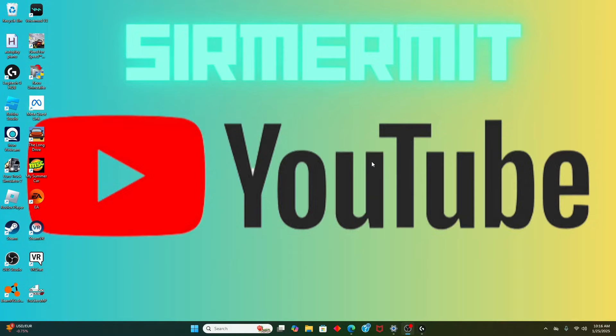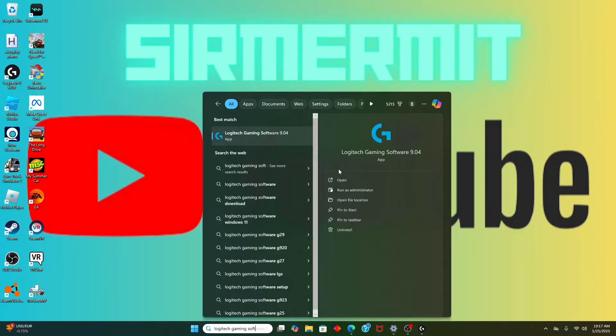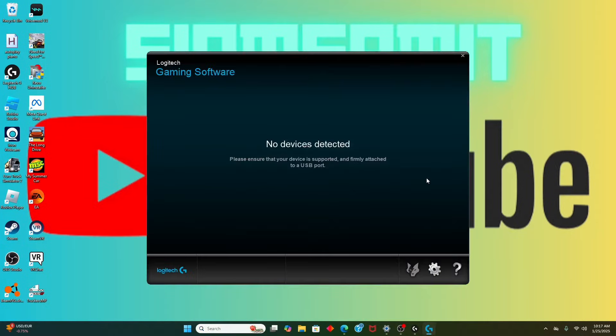Next, we have to get the app that'll make it so Roblox can actually open. Once you download that, it's pretty straightforward. You have to open it. If it says 'no devices detected,' that's fine, because in the end it's just used so you can actually open Roblox.